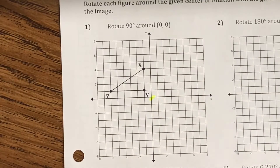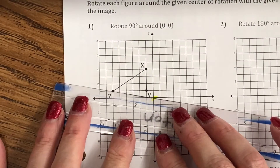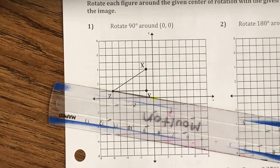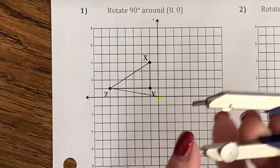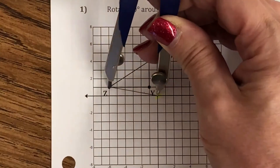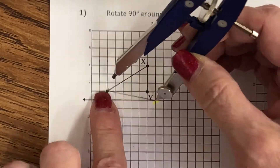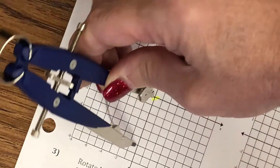Let's start with Z. I'm going to connect Z to our center of rotation and draw a segment there. Then I get my compass — the pointy part goes on the center of rotation, which is (0,0). I measure the distance between (0,0) and Z. Z is what's rotating; we think of this as the sun, and Z is the planet rotating counter-clockwise 90 degrees.